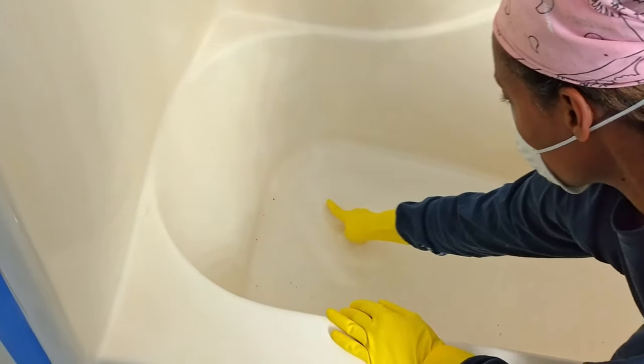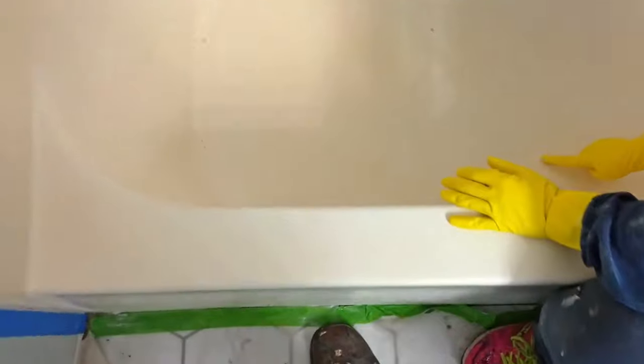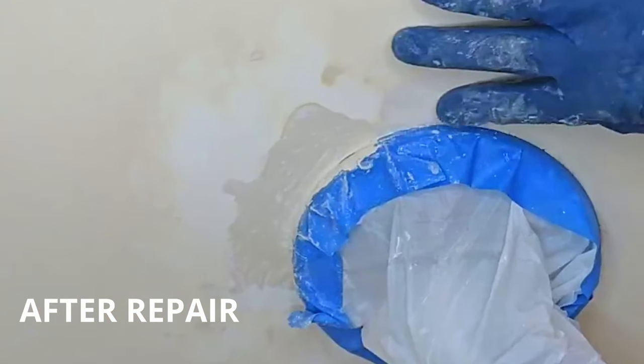We also noticed small holes in the bottom of the tub and little cracks and scratches on the edge that needed to be repaired. To us, this product is better suited for smaller repairs like these.